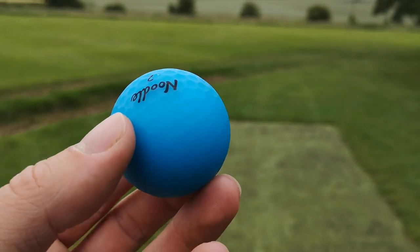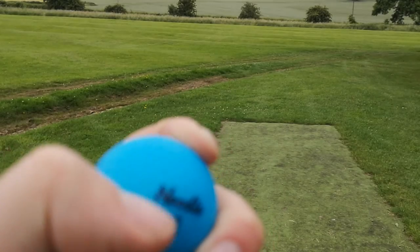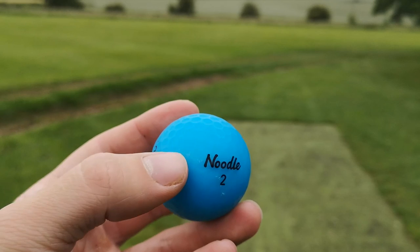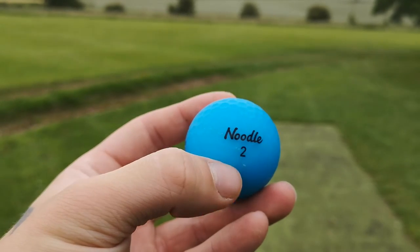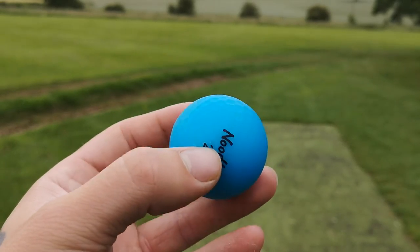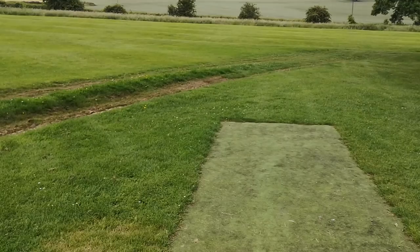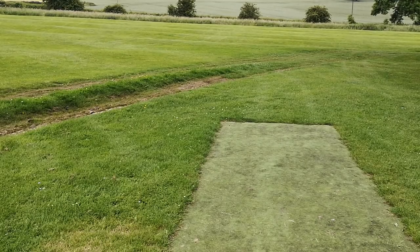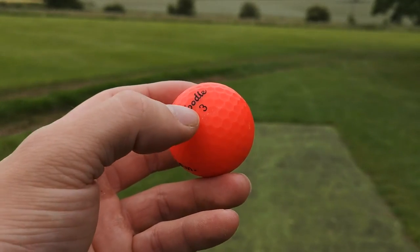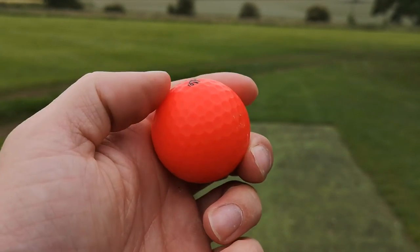The blue one — literally nothing. It is just absolutely fine; there might be a tiny bit there from the bunker. I'm very sorry for the focusing, I'm not the best cameraman. There's a little bit of marking there, but not too bad. I'm pretty impressed. These are really good golf balls. The red one: again, just the odd tiny mark from the bunker — you can see it better on the red one — but nothing too mental.